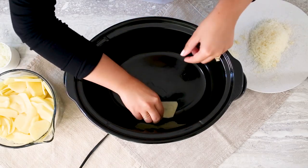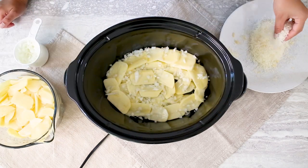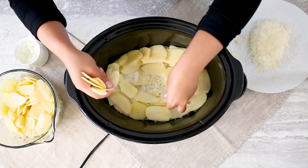Now it's time to assemble your dish. In your slow cooker, create layers of potato, onion, and cheese, making sure to finish it all off with a layer of cheese.